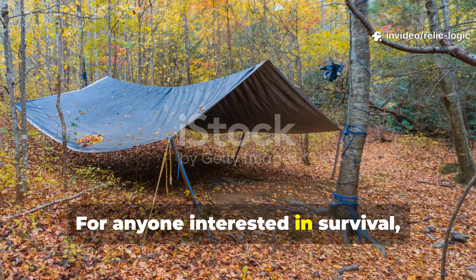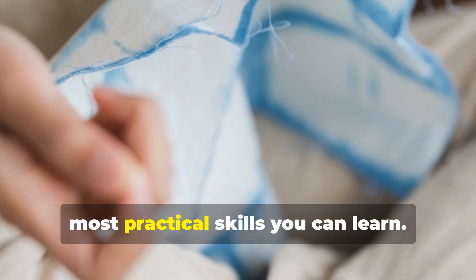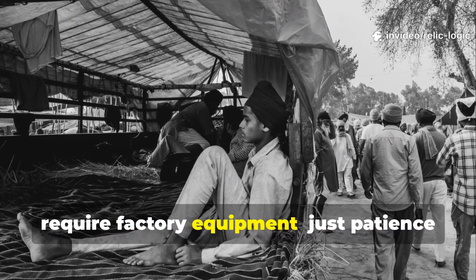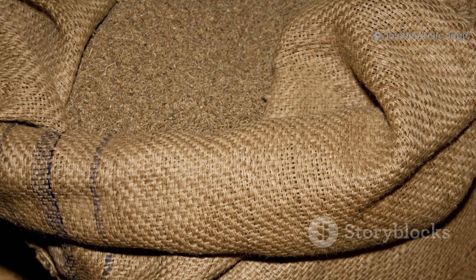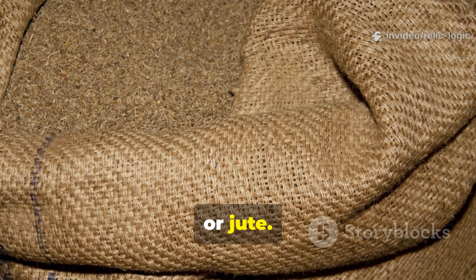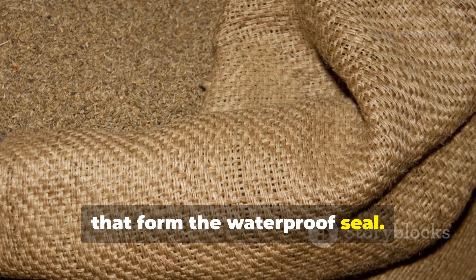For anyone interested in survival, bushcraft or long-term homesteading, this forgotten craft remains one of the most practical skills you can learn. Making your own recycled tarp doesn't require factory equipment—just patience and the right materials. Start with old cotton canvas, denim, burlap or jute. Avoid synthetics, as they don't absorb the oils or waxes that form the waterproof seal.